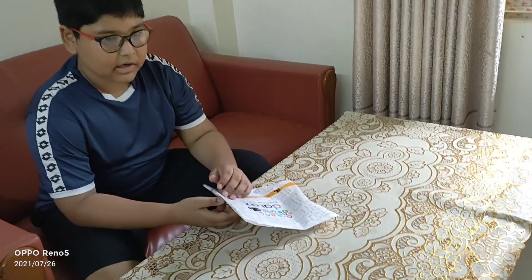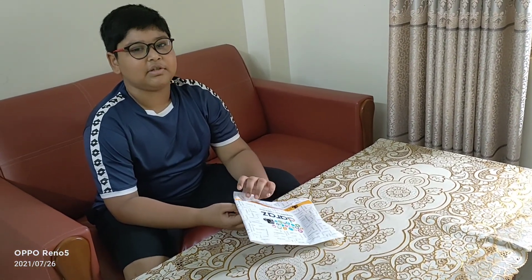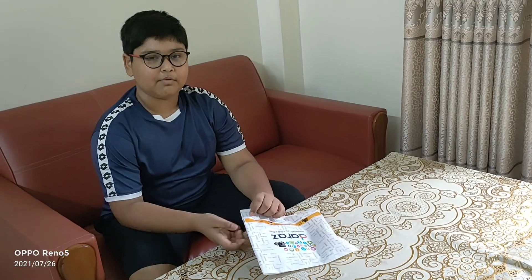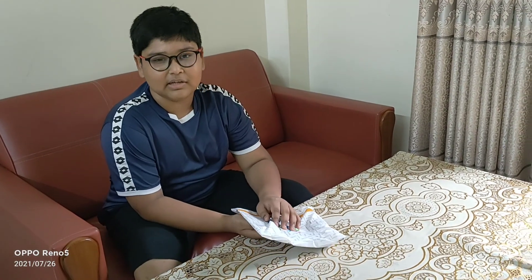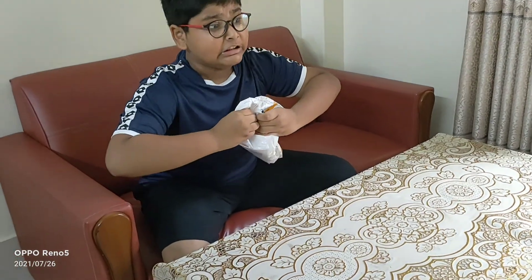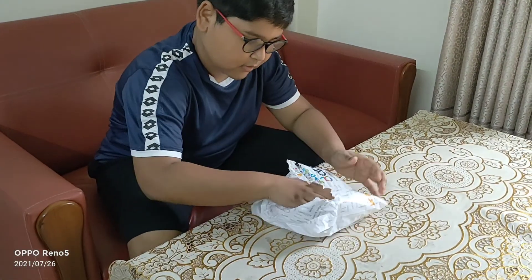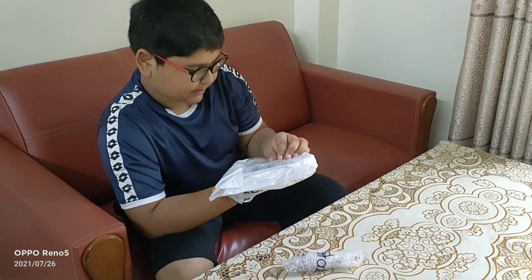I ordered a capacitive pen. It's like you can do animations with it or you can just move around with it. I'm just going to unbox it right now so you guys can see it. Here it is and we get some paper.